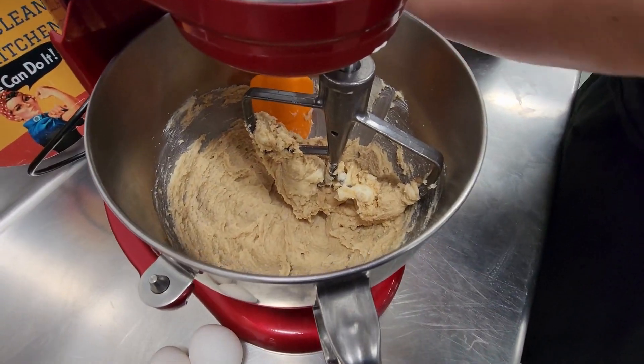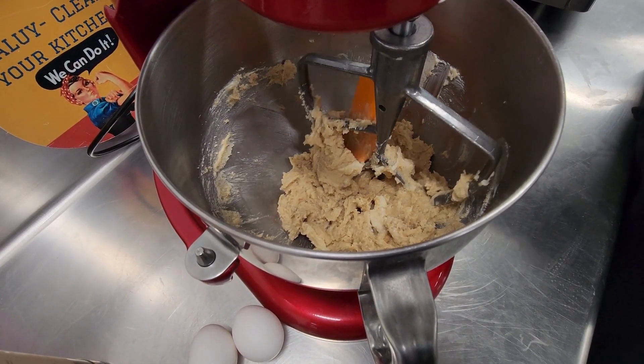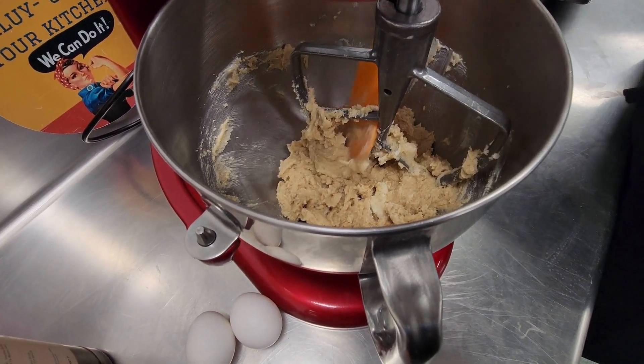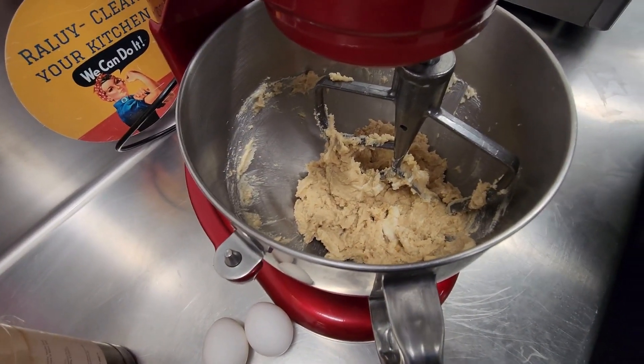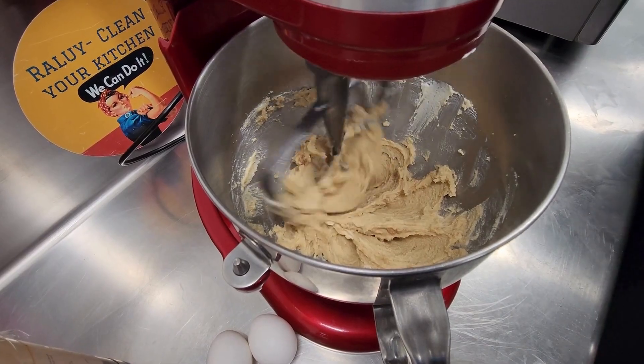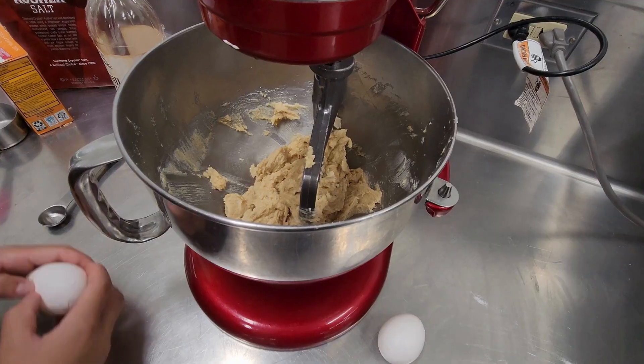Scrape down the edges of your bowl and add in two eggs.